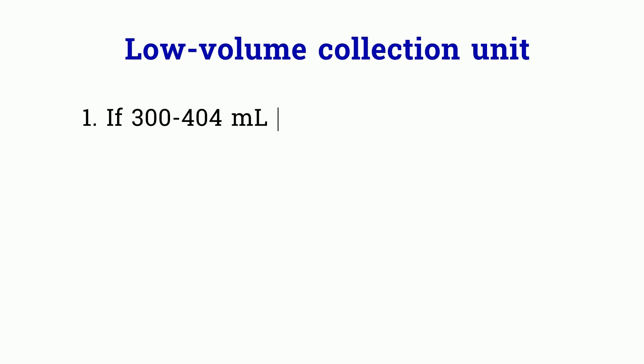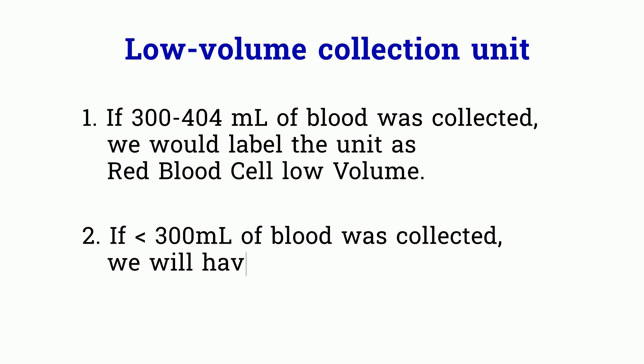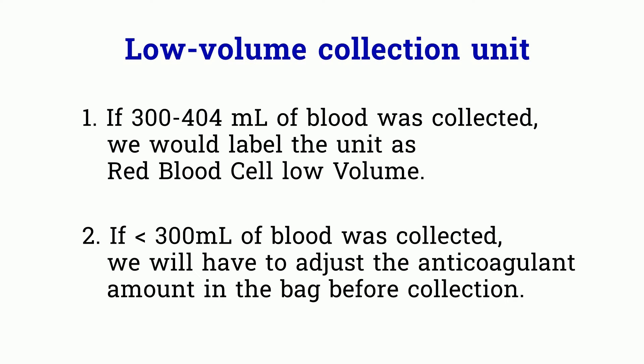Let's talk about low volume collections. If 300 to 404 ml were collected, we label that unit as red blood cells low volume. This low volume unit cannot be made into components such as plasma, cryo, or platelet. If the whole blood volume collected is less than 300 ml, you will have to adjust the anticoagulants in that bag.